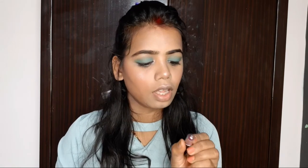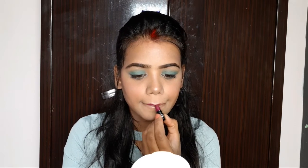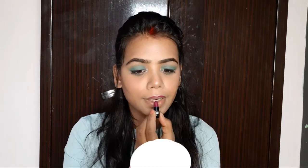Don't forget your brows. For the lipstick, I have used shade number 10, which is a very nice dark purple shade.